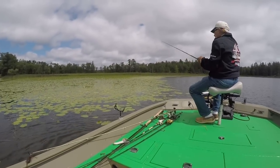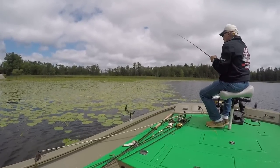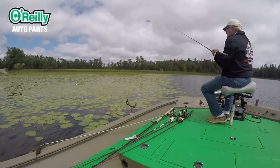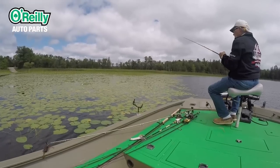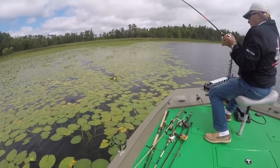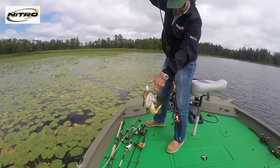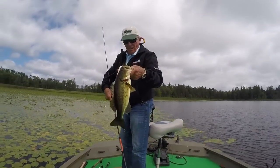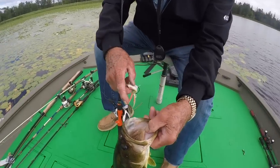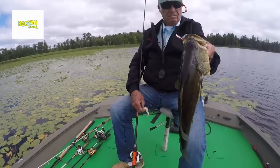We got some beautiful fish this time — quite a few of them. Now we're talking, nice bass, beautiful bass. He exploded on it — just exploded on it. I dropped the rod and set the hook. That fish has never really been caught before, not that I can see. It's a beautiful, beautiful quality bass. I'm going to let him go.